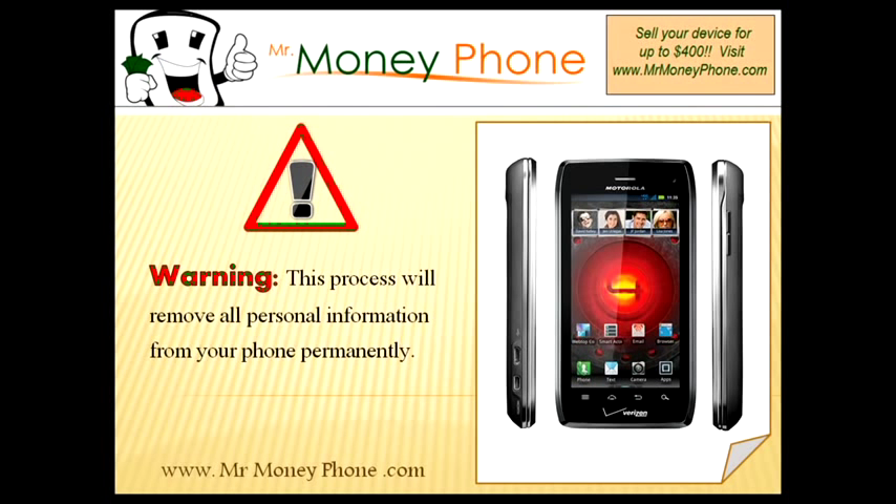Before we get started, I do need to warn you — this process will permanently remove all information from your phone and it won't be able to be recovered. If you need that info, make sure you back it up either to another phone, a computer, or an SD card, because again, this info will be permanently deleted.